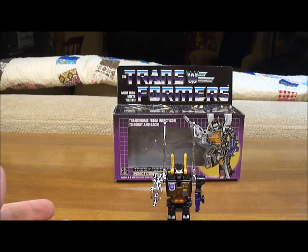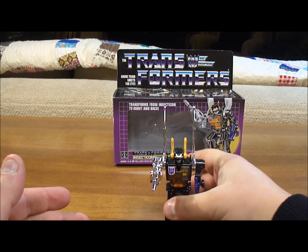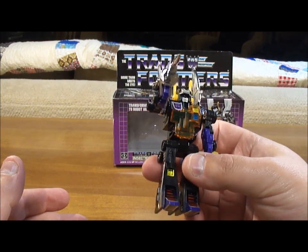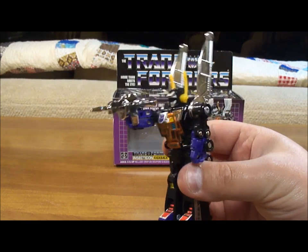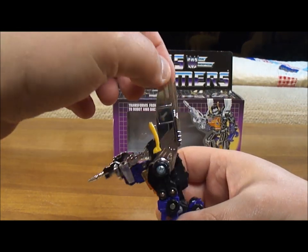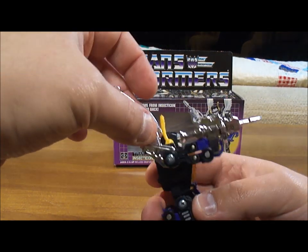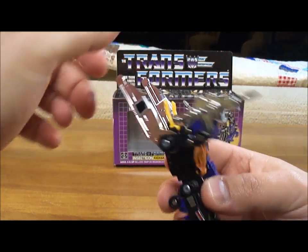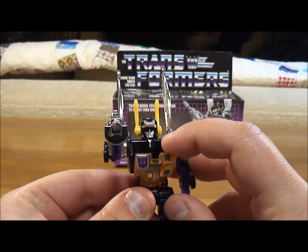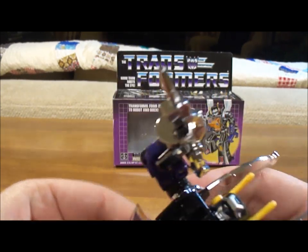He's very small — if you look in my hand, you can see that. But if you recall from the cartoon, the Insecticons were short. He has a nice chrome rim and chrome wings. That's where they put the rub symbol. Now his chest actually opens up; it doesn't really serve a purpose, but inside it says upside down a car company marking: LTD, 1980, 1983, Japan.